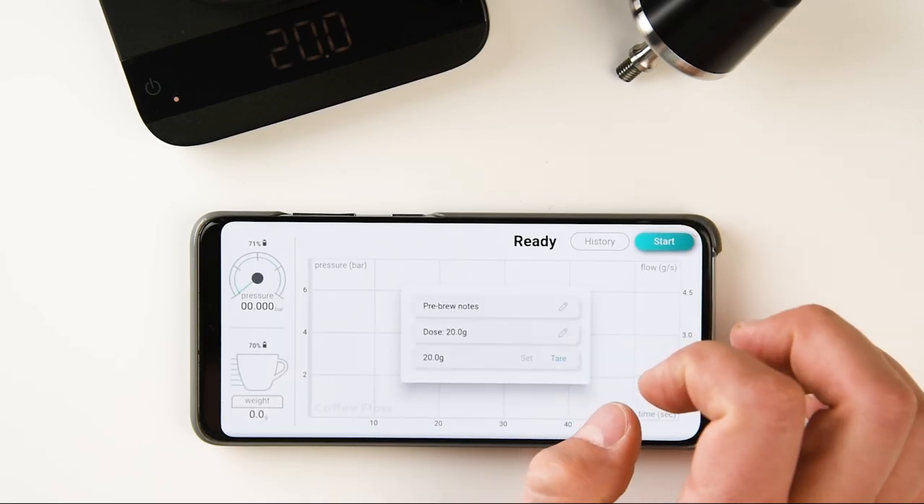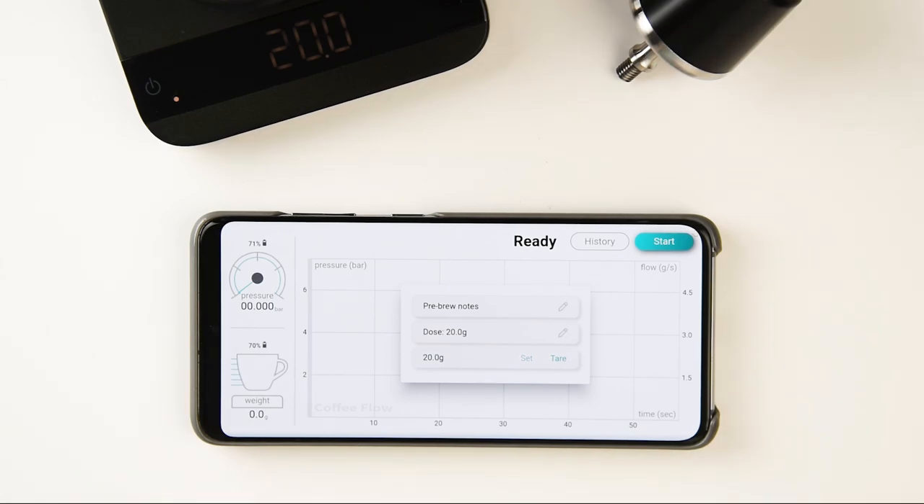Before brewing, you can enter additional data as needed. Now, let's make some espresso.